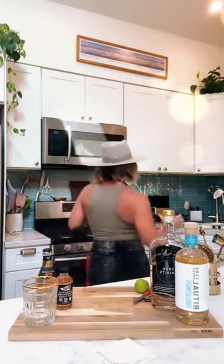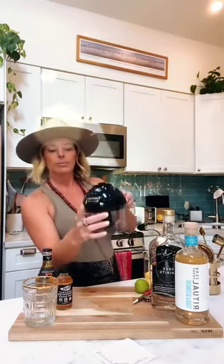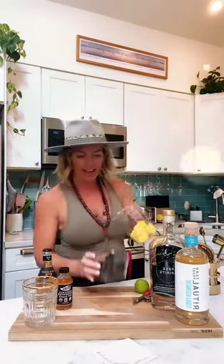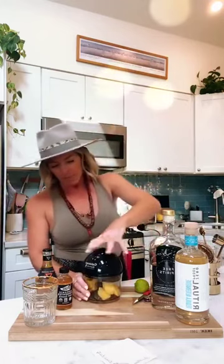The first thing we want to do is take a cup of chunked mango and put it in the Cuisinart Smart Stick. I'm going to put eight ounces of chunked mango in there.